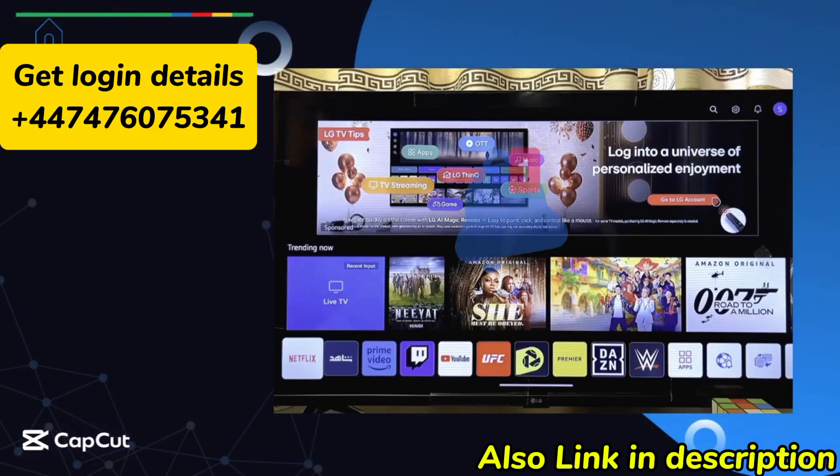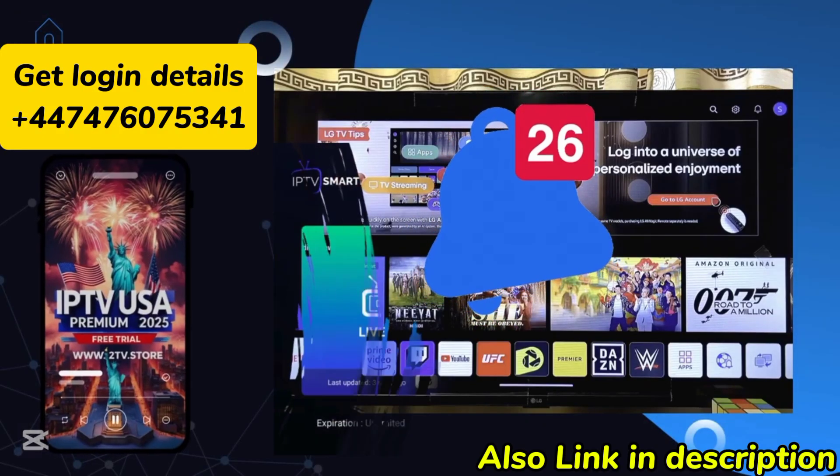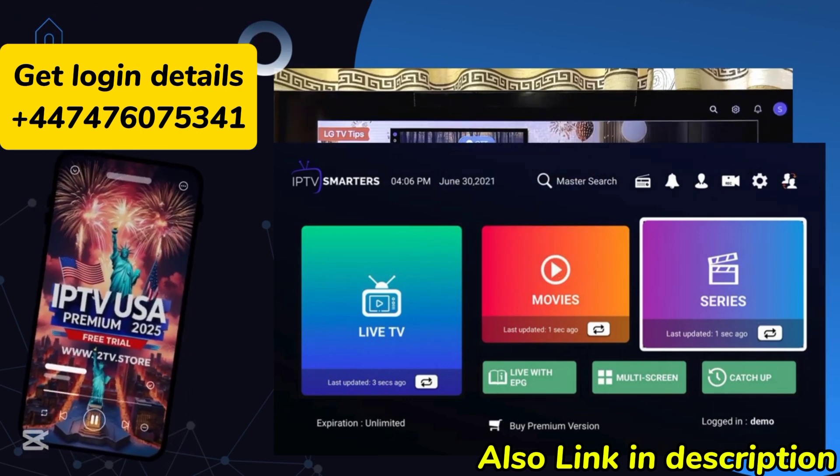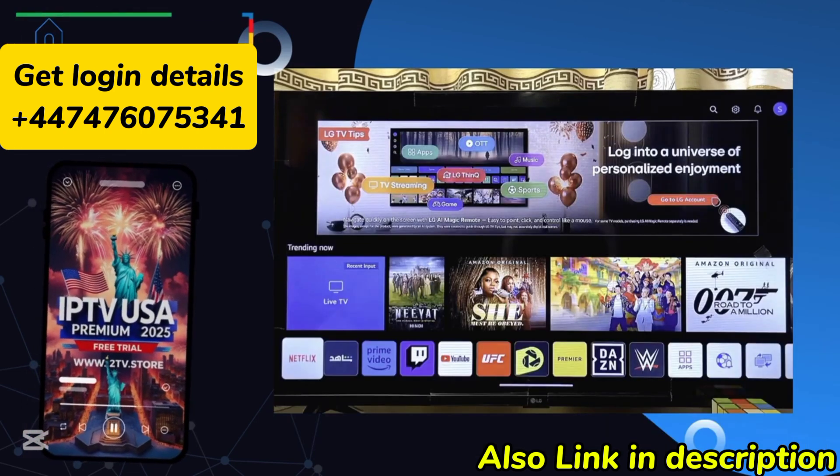In this video I will show you how to download and install IPTV Smarters Pro on your LG Smart TV. Over here is my LG webOS TV.